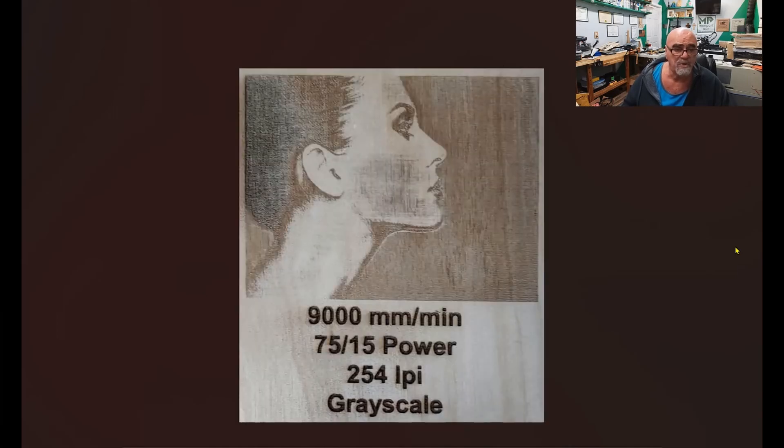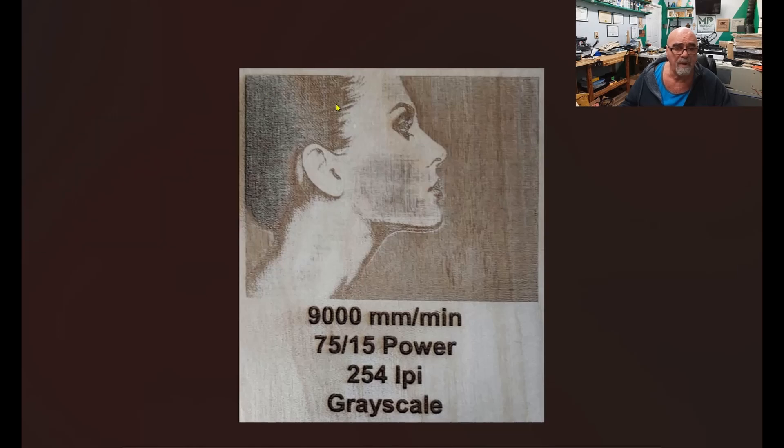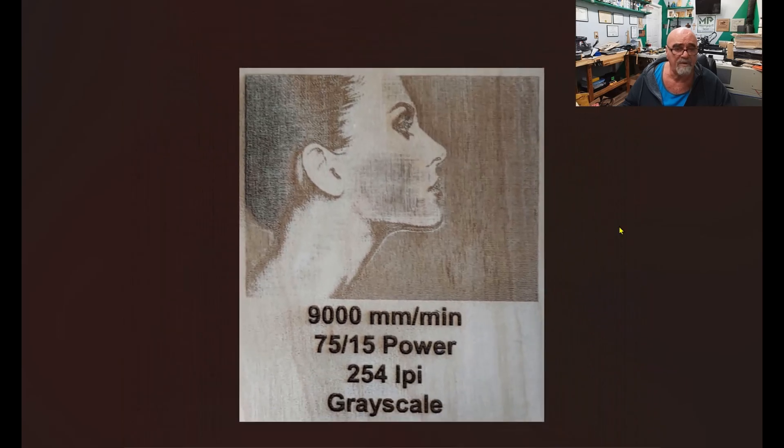Moving on to an actual photograph at 9,000 millimeters per minute — this sort of shocked me. I set it to grayscale, 75 to 15 maximum powers, 254 lines per inch. You can see it went clean through the veneer on the first layer of plywood. But looking at the actual photograph, it did a pretty good job. I think if I had lowered this to maybe 7,500 millimeters per minute, I would have gotten a perfect photograph.